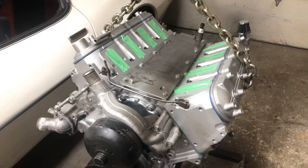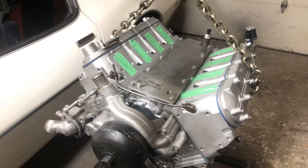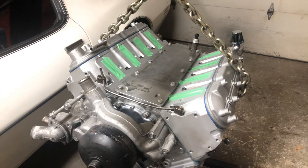Hey guys, how's it going? Thought I'd do a quick update on the 416 stroker. I got it all together, it's on the cherry picker, and I'm waiting for a few guys to come over to help me out.